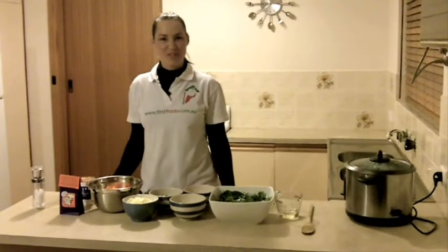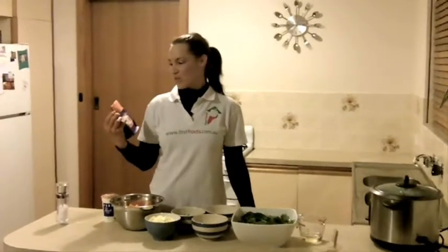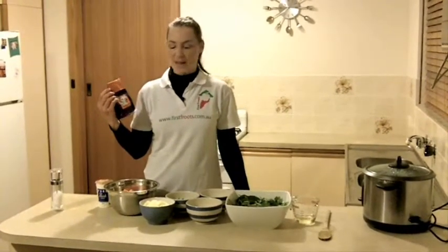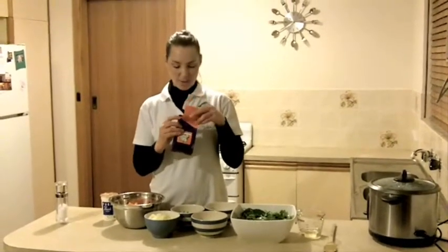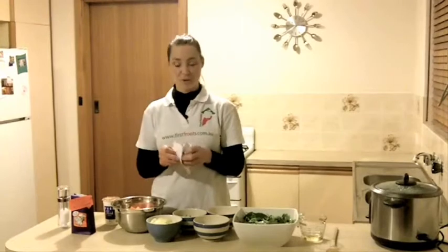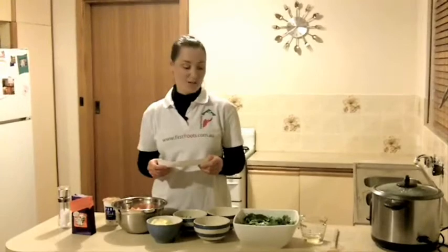Hi everyone, it's Abby here from First Fruits and this week I'm introducing the Saucy Spice Co. spices range. Today I'm at my home and I'm going to try one of these new recipes. This one is a spinach and pumpkin curry — it comes in a little packet and inside you get the recipe. I'm not by any means a chef or a cook, but it's a simple recipe and I'm going to give it a go and let's see how it turns out.